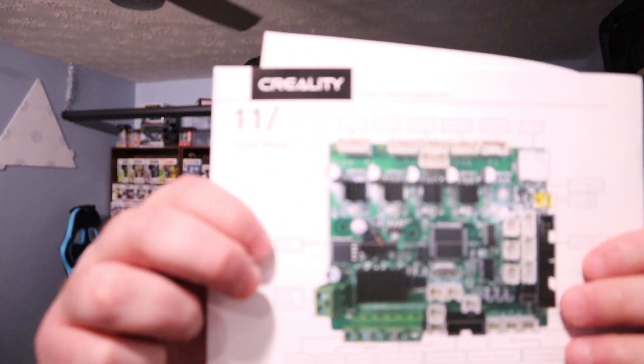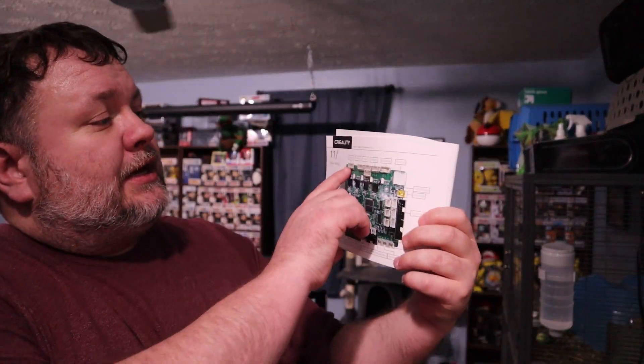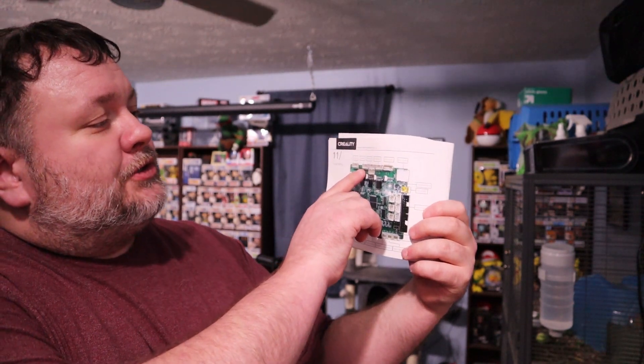We're going to install a couple of these on the X and Y axis. In your Creality user manual you will see this, and it's going to tell us that the X motor and the Y motor are these two right here. You do get three in the pack that I'm going to link, so you can do the Z motor if you want.